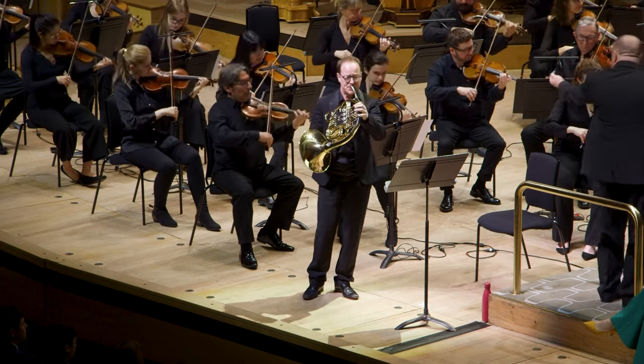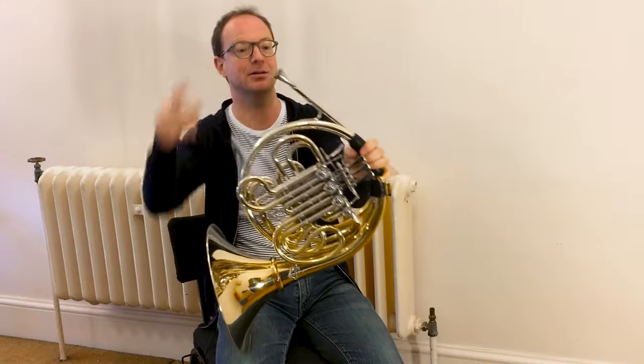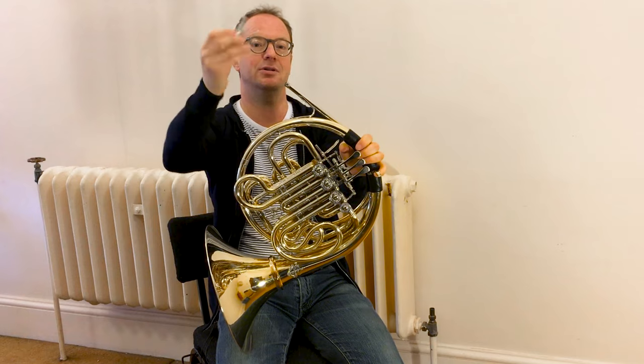It's made from brass, same as trumpets and trombones. It's got a mouthpiece where you blow in.